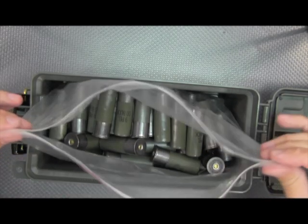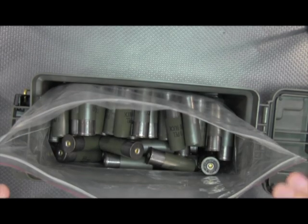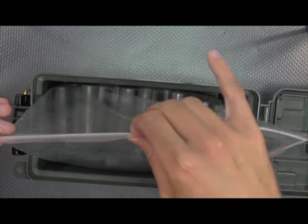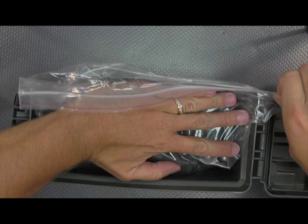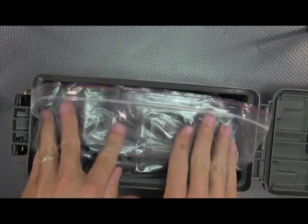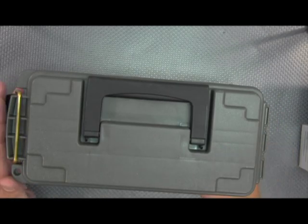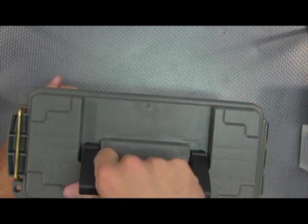Once you're done getting some rounds out, you can just dig right in there and grab some. This has a hundred rounds, but I'd guess I can probably stack maybe another 20 to 30 on top. You can also add some desiccant in a small container on top, which will remove any moisture inside the bag. This packs in there real nice — the shells stay in there and you just close it up in the case.